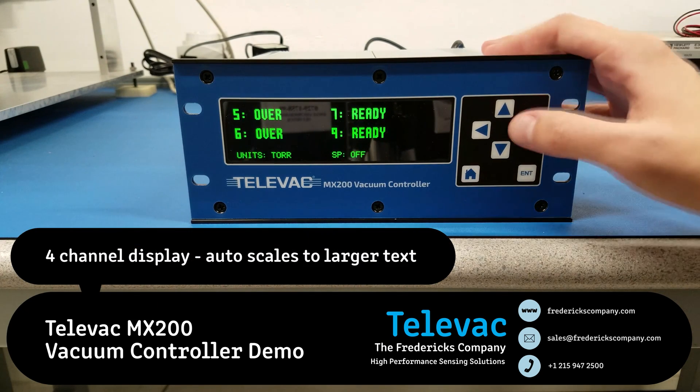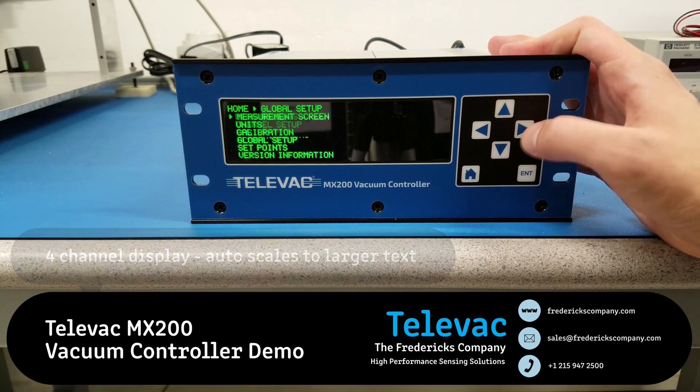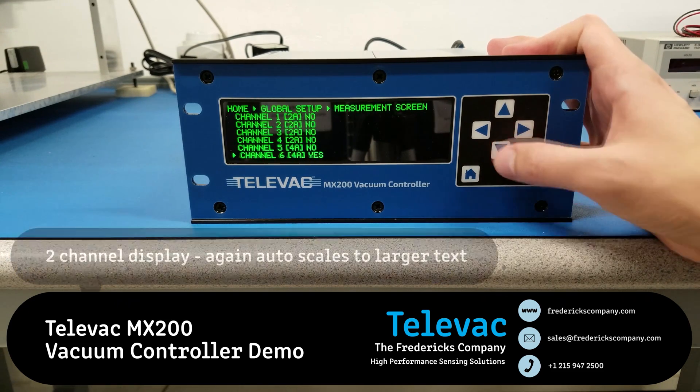So here you see the 4-channel display. And we'll go back into global setup again and the measurement screen to reduce this to the 2-channel display.